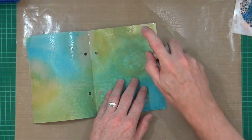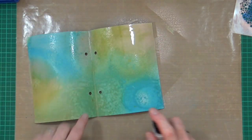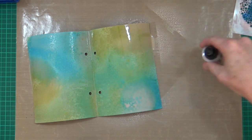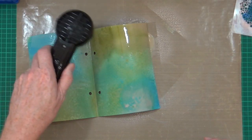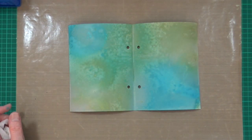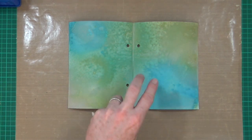Spin that round. Let's get that dry - there's going to be a lot of drying. So those first couple of layers have now dried. I haven't oxidised anything yet and I haven't added any water to the pages just yet.